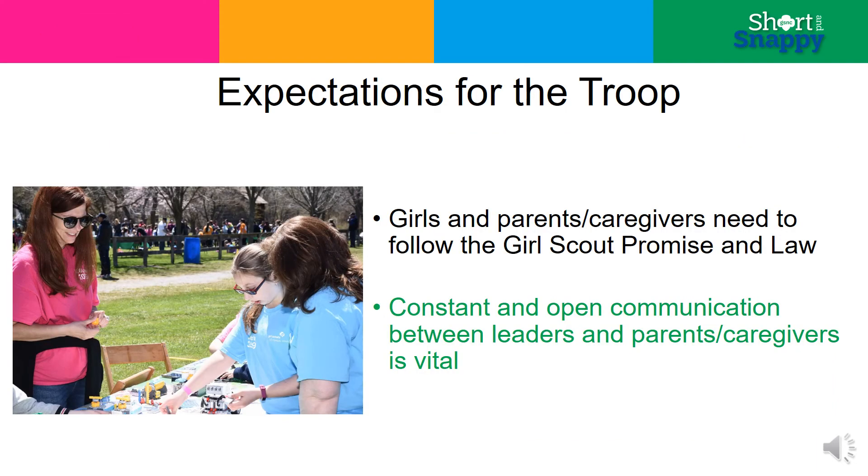Be clear about your expectations. Just as you committed to follow the promise and law, you expect girls and adults to do the same. Parents also need to communicate with you by answering your emails or returning your calls. They need to let you know when their daughter won't be at a Girl Scout activity and when they are taking the girls home from a meeting, trip, or campout.